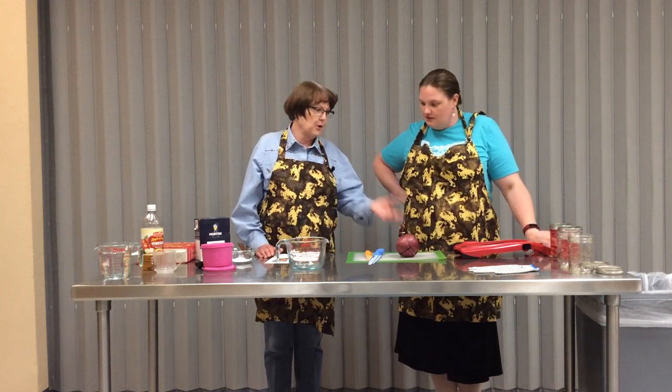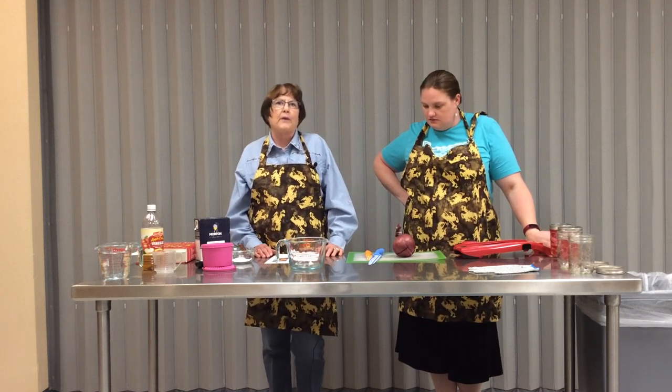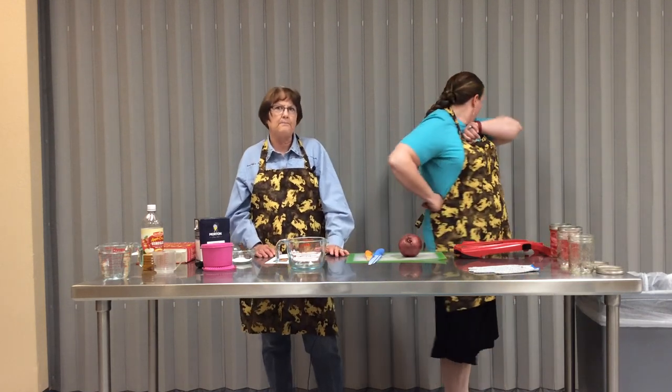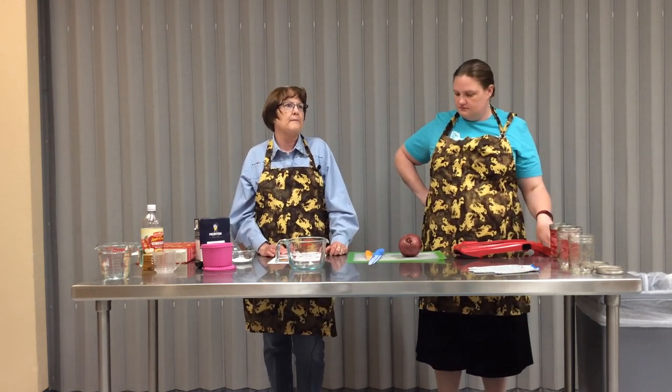We call them purple onions at our house but a lot of people call them red onions. Purple onions are a great condiment for grilled hamburgers, and a lot of times you have a huge purple onion - that's usually how they come - so you slice up a little for your barbecue and then you have all of this onion left over. This is a great way to utilize that onion, keep it food safe, and it's a really tasty way to alter the onion a little.